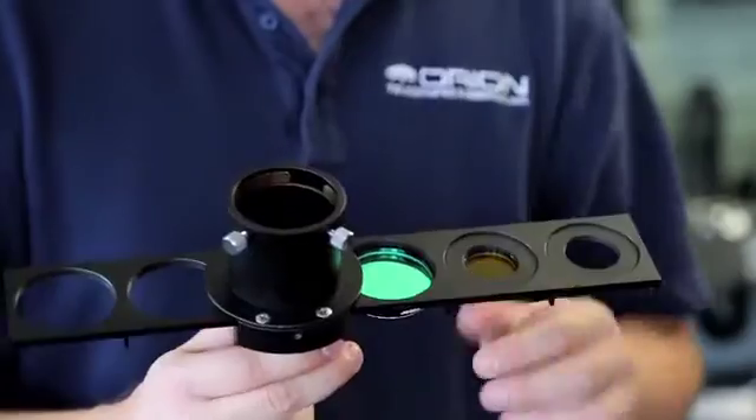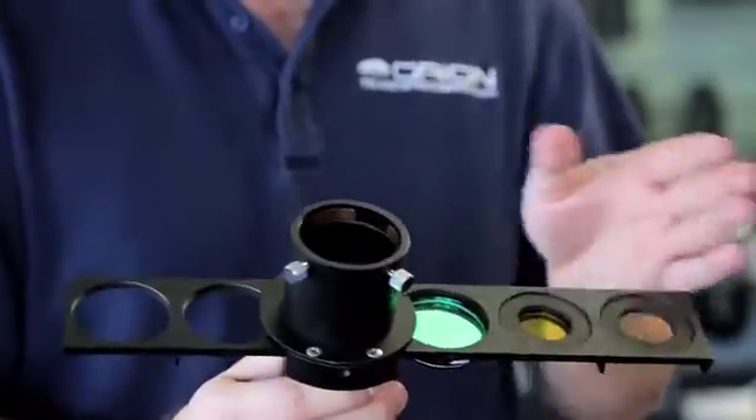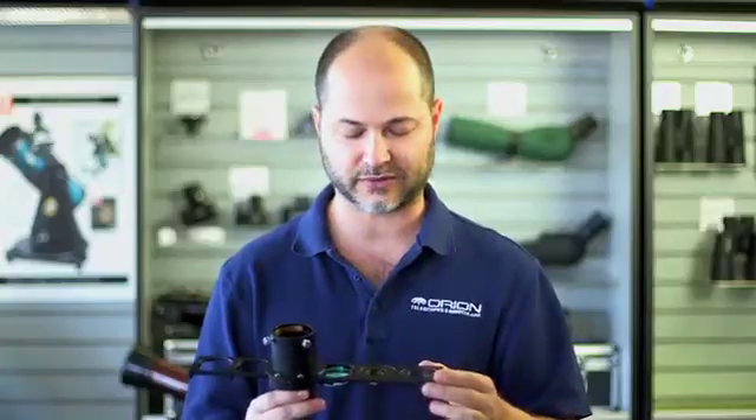And you're ready to go. It comes with six of those, so you could convert this into a six-position inch-and-a-quarter wheel, or have a combination of two-inch and inch-and-a-quarter filters on there as well.